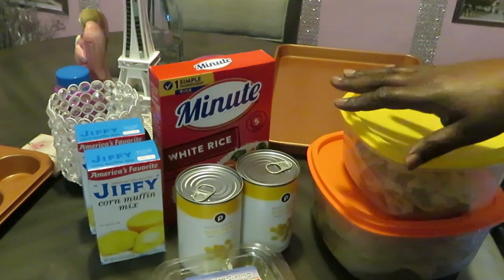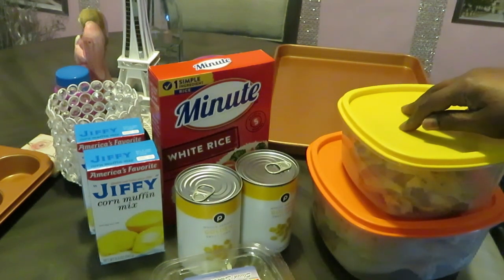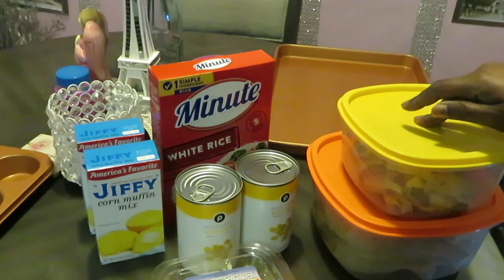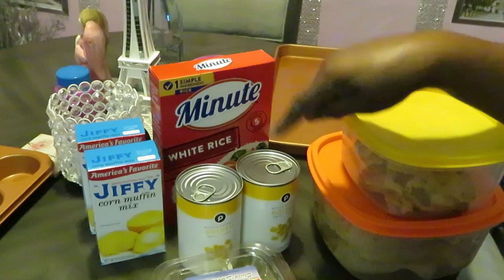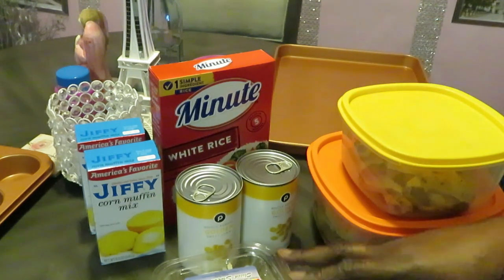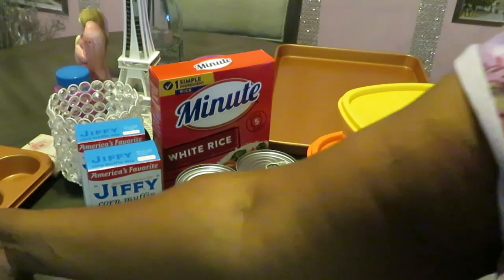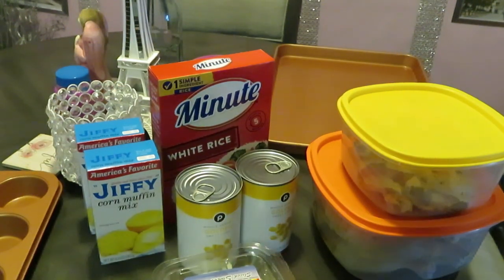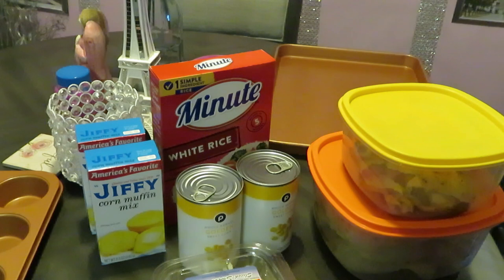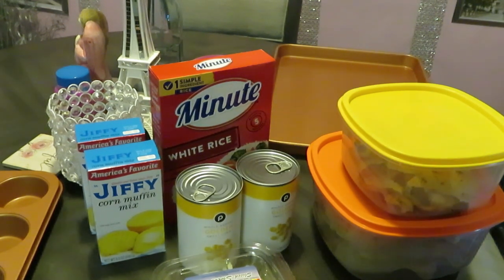The reason why I'm cooking is because I was craving all this stuff — craving baked chicken quarters like my mom used to always do it, craving cornbread, corn, and white rice. That's pretty much how this meal got put together. I've got my pan ready to pan up my chicken, and I'm gonna make little cornbread muffins. Let's get into this!